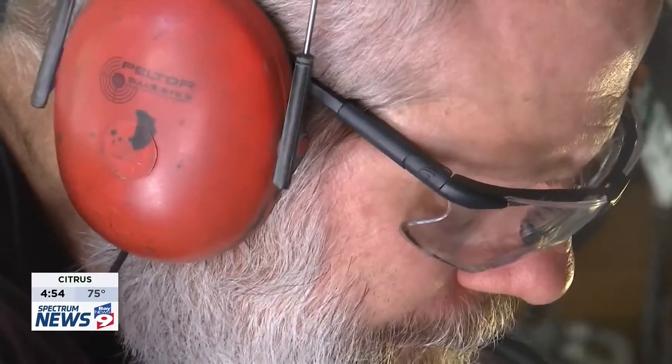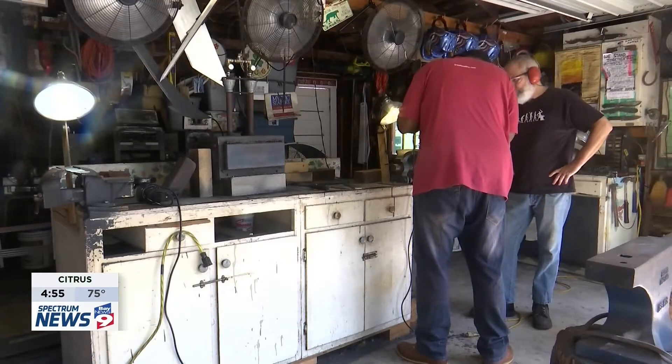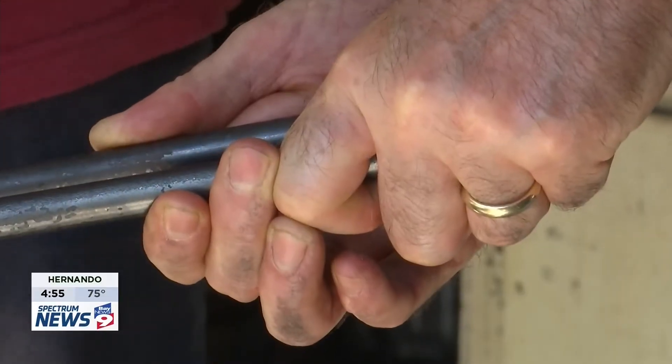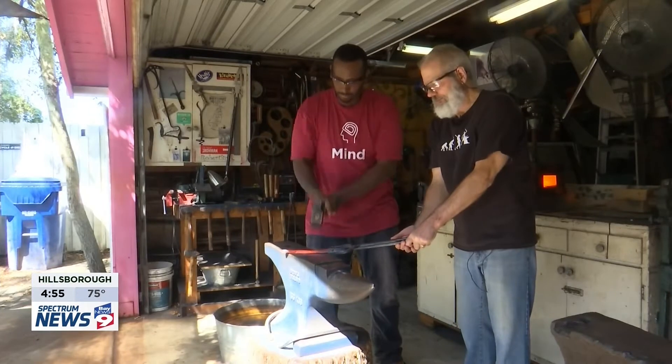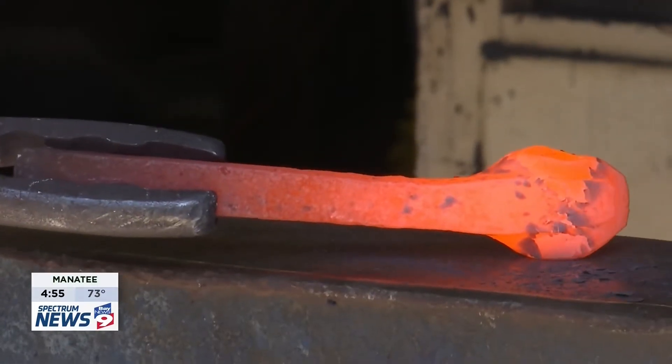Now, decades later, he's still at it, taking what most would consider a hobby and turning it into a lifelong passion. His specific area of expertise lies in creating Anglo-Saxon knives and weaponry, and being one with the metal. But like any good artist, if you come with an idea and a vision, he'll make it happen.